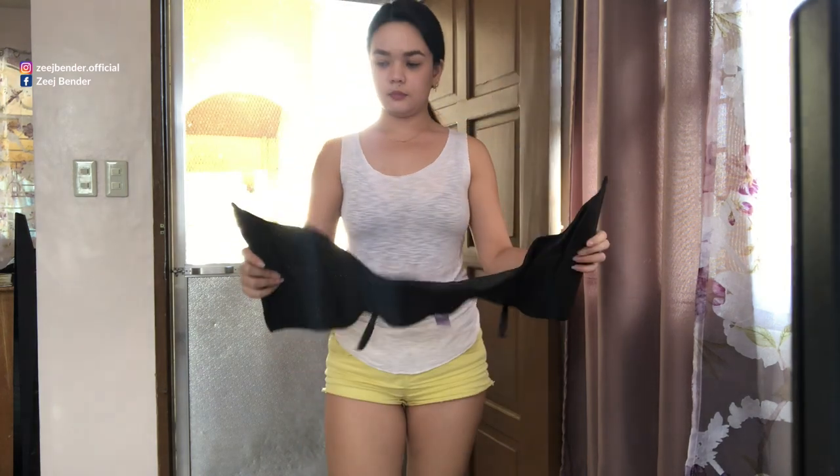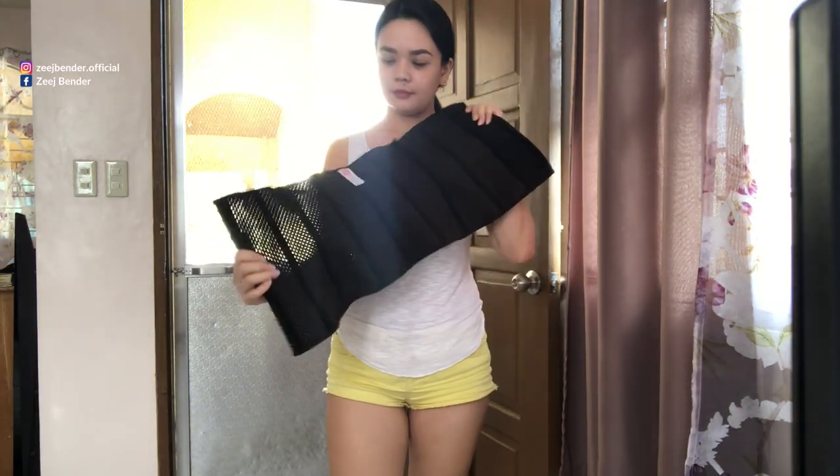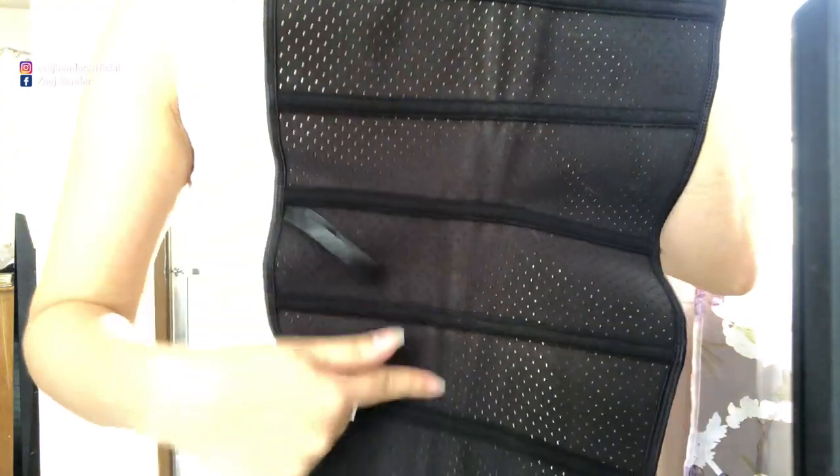Hey girlfriend, so today I'm going to be showing you how I wear my corset. As you can see, my corset is very breathable — it has a lot of holes. I bought this online.